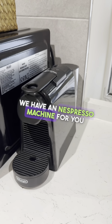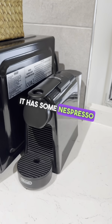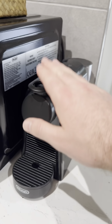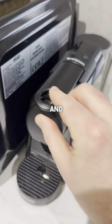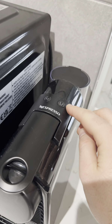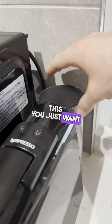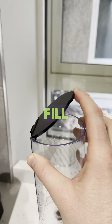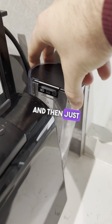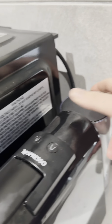We have a Nespresso machine for you and a welcome basket. When you arrive, it has some Nespresso capsules in it. Take this lever and lift it up, pop in a capsule, then pull it down. You've got the large cup on the right-hand side and the small cup on the left. To fill the water tank, pull it back a bit and lift it out, fill with water, then gently place it back into position and pull forward.